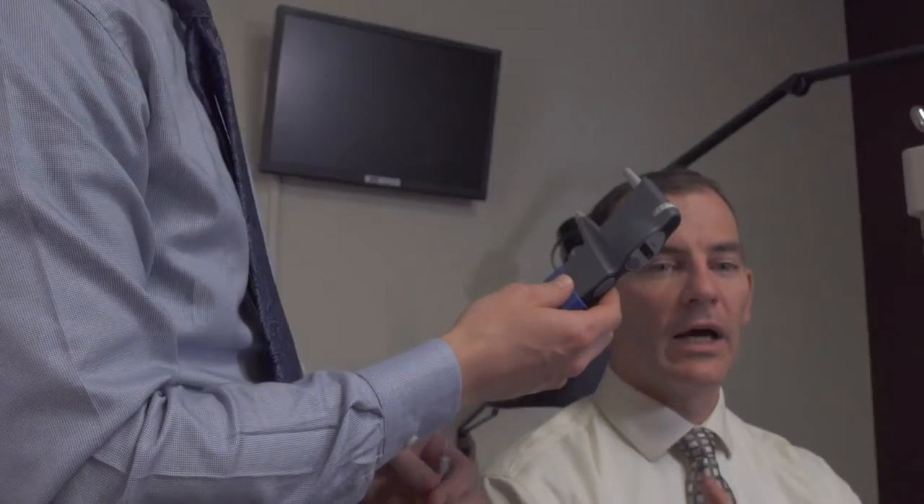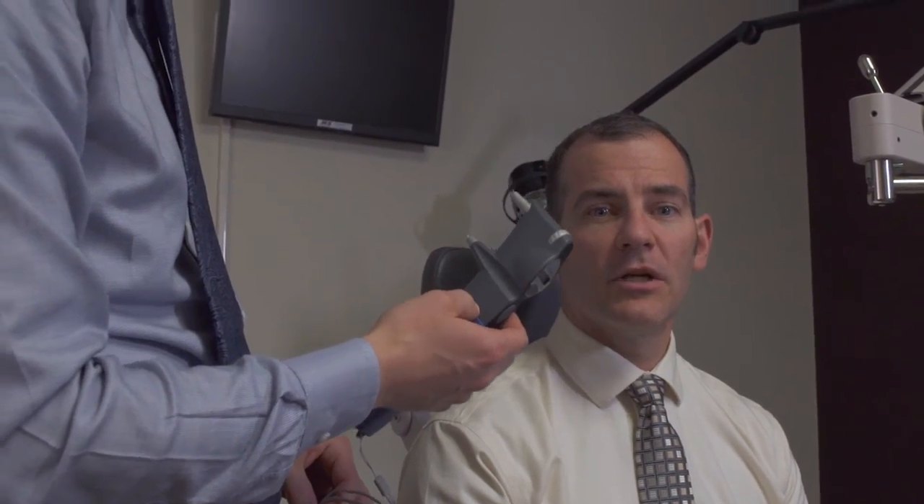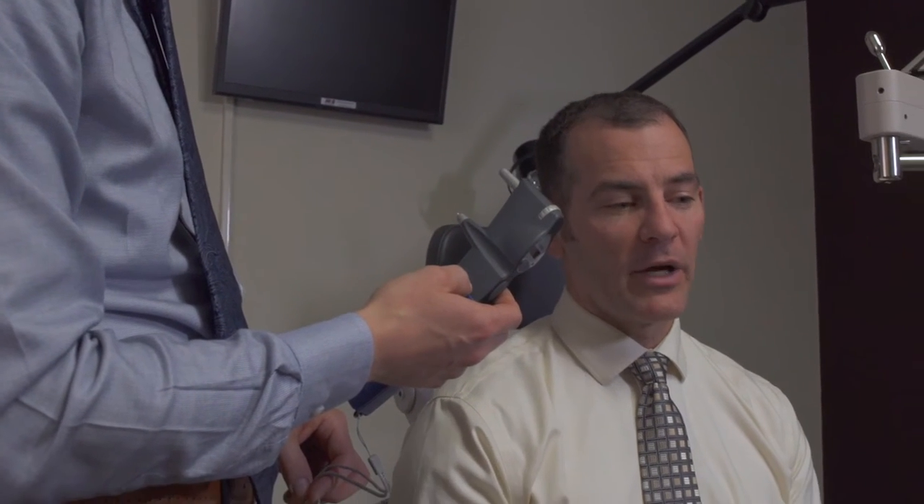The iCare tonometer does not require numbing the patient's eyes, which as a cornea specialist I find particularly helpful — if my technician checks the eye pressure I can still subsequently check the corneal sensation, whereas if they were to use the Goldman or the Tonopen I would not be able to check corneal sensation later in the exam.